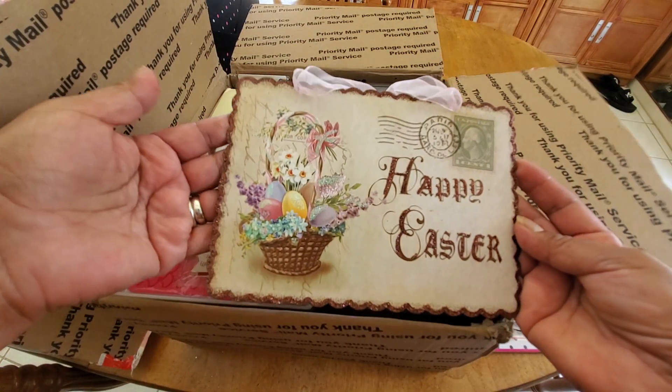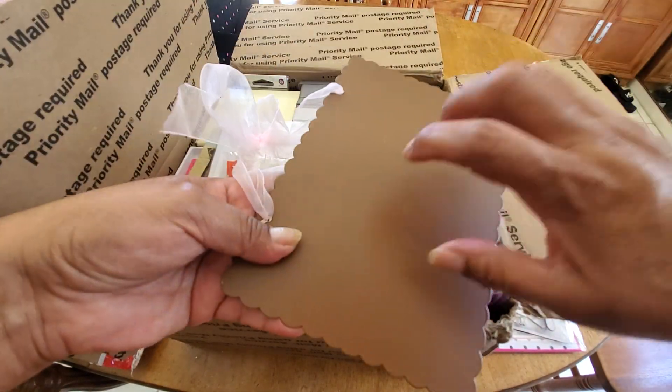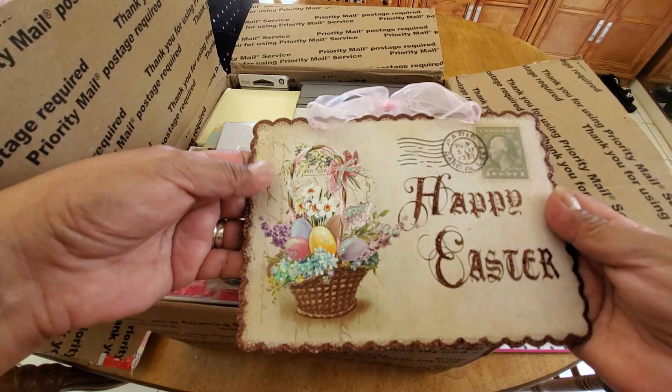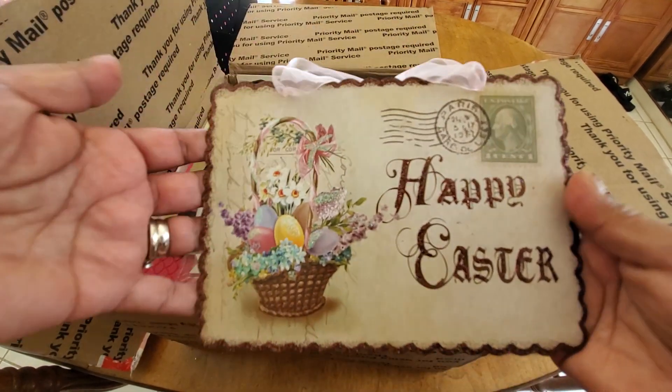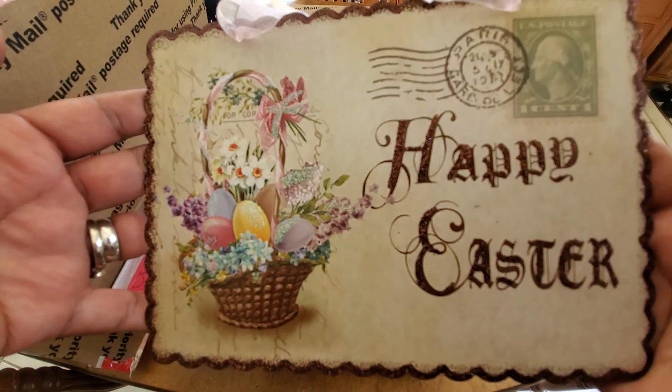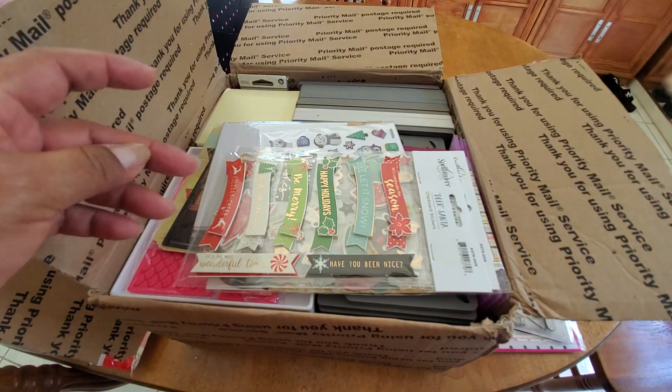Look how pretty that little Happy Easter sign. It just feels like metal, like a little tin sign. That is so pretty even with the bow. Thank you so much, it looks like a postcard. I'll definitely put that up next Easter.